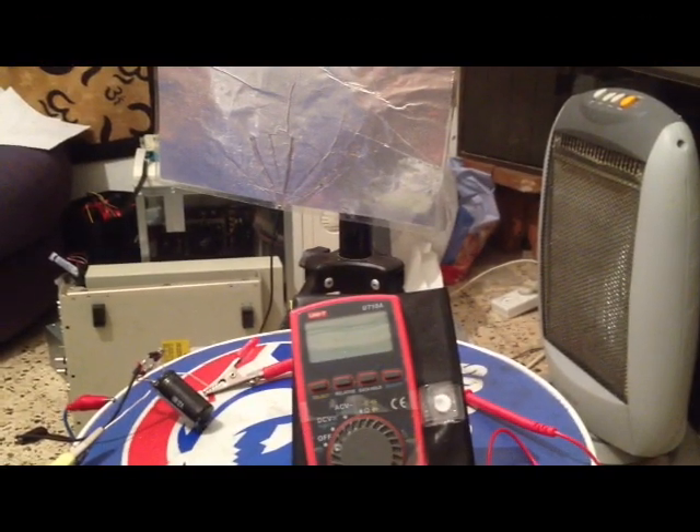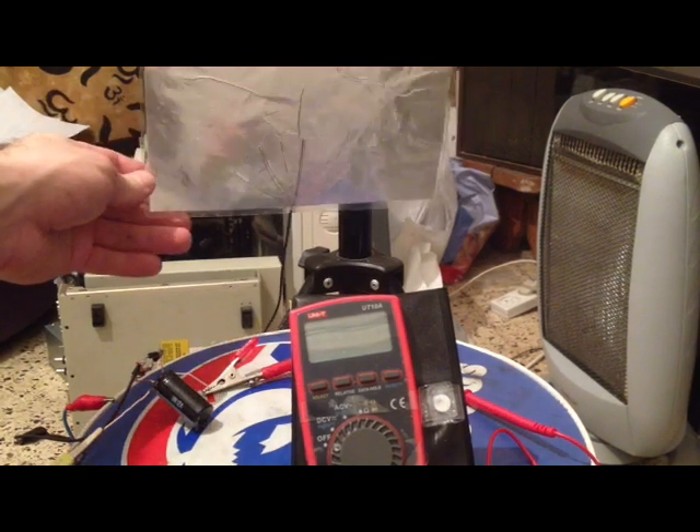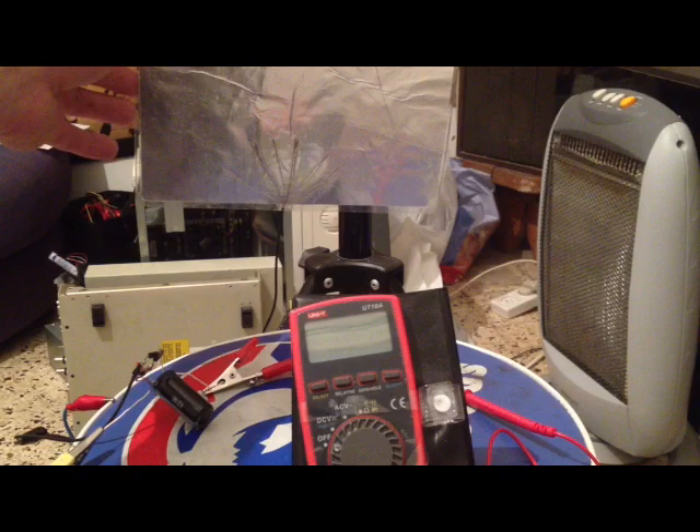Hello, this is a short demonstration of my modern Radiant Energy device. I showed you in the instructable how to make this Tesla-style antenna plate, which is insulated with plastic.